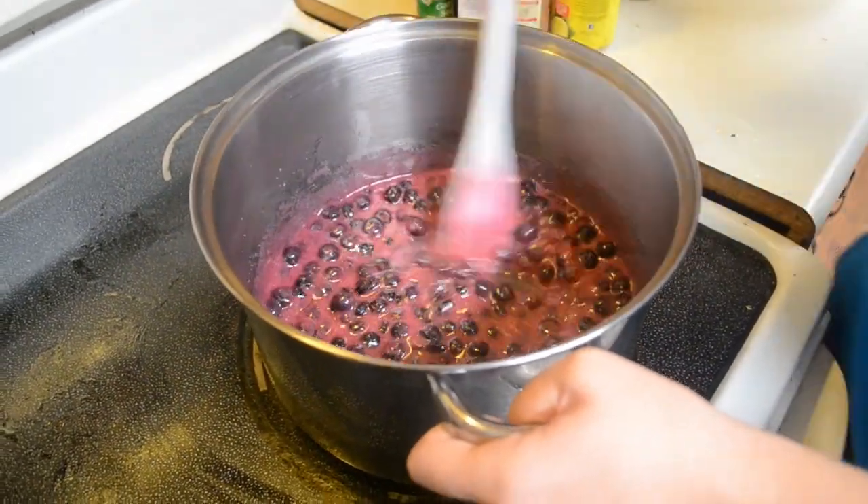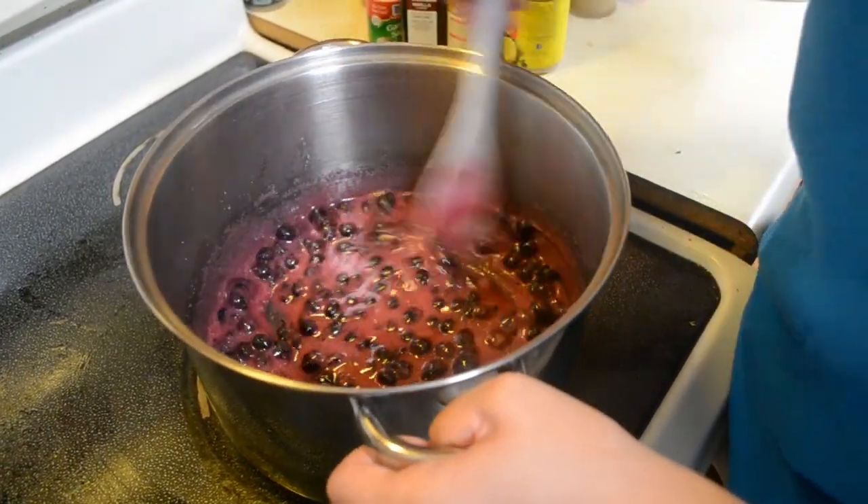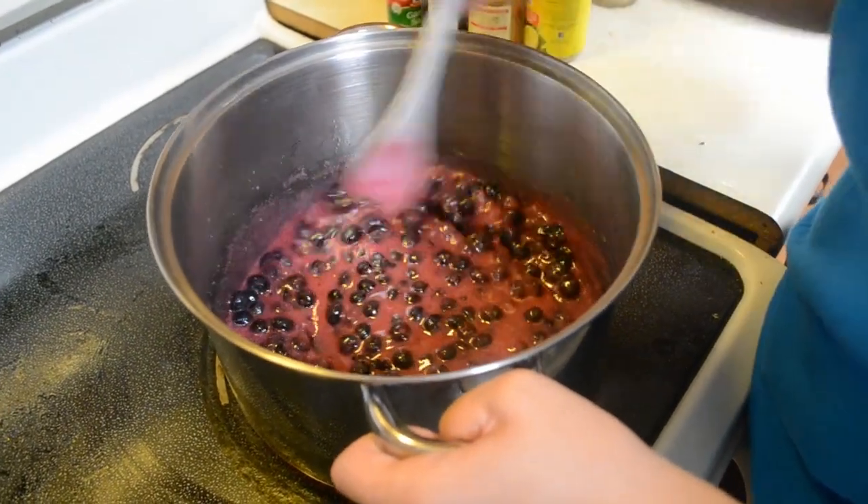I probably won't make you watch this whole stir process for another 20 minutes, but this is pretty much what you keep doing - you just stir it.